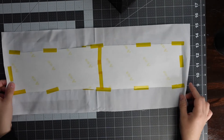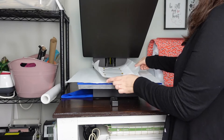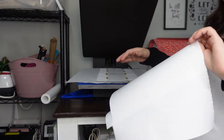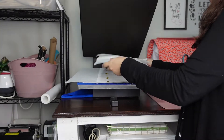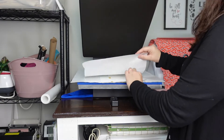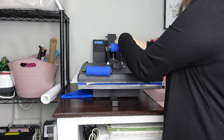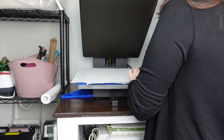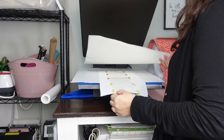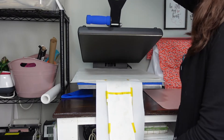Now that we have it all taped up, we're going to move to the heat press. I'm going to put some butcher paper on top and press at 385 degrees for 60 seconds. I noticed the very tip might not have gotten pressed fully, so I'll need to do that other side again to make sure it's complete.